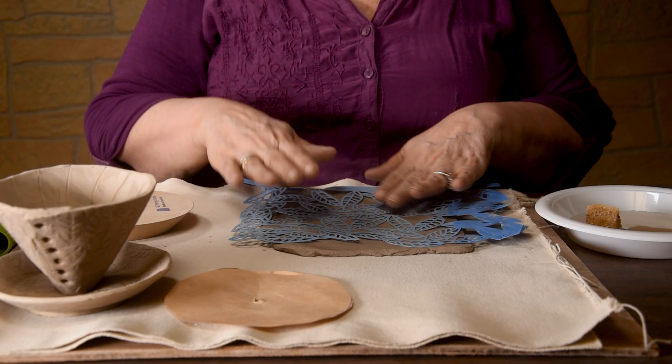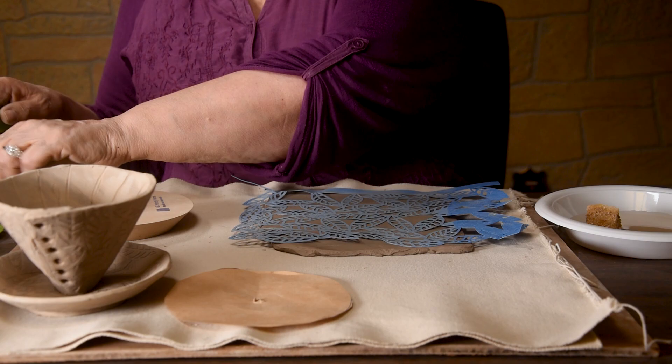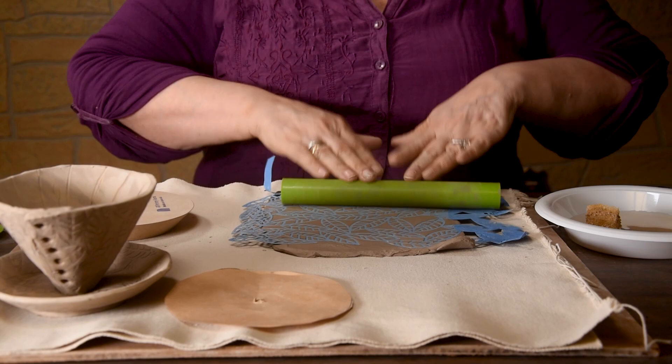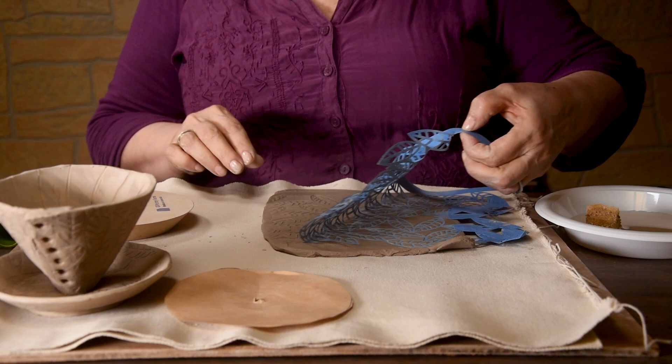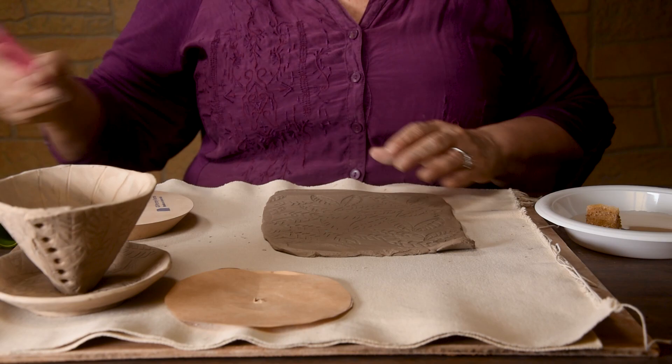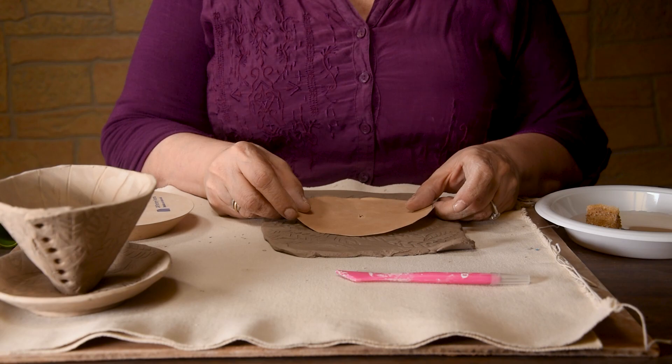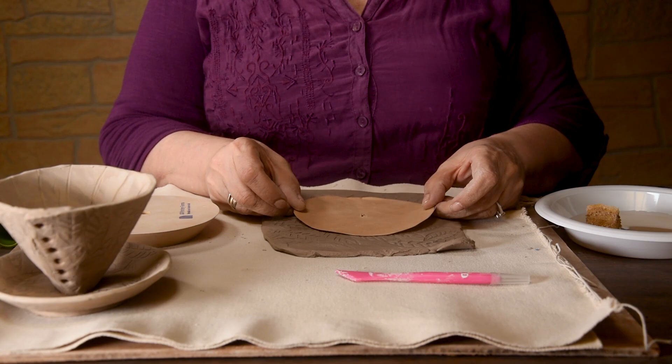You can use letter stamps, maybe do some monograms, whatever you like — your choice. I'm going to do leaves. I'm going to take my pattern and the pattern is the size of the wood form. I'm going to cut it larger than that because you want to accommodate the sides. You have two tools: you can use a needle tool or a rolling cutter. I'm going to use the rolling cutter. It doesn't have to be perfect — I'm going to trim it later, but it has to be bigger than this circle.